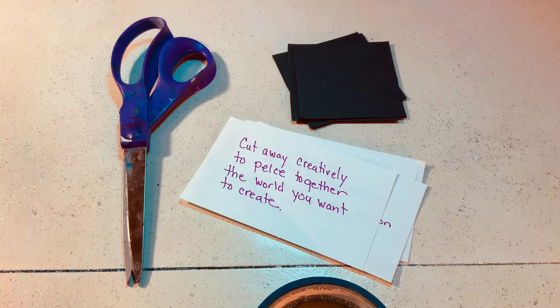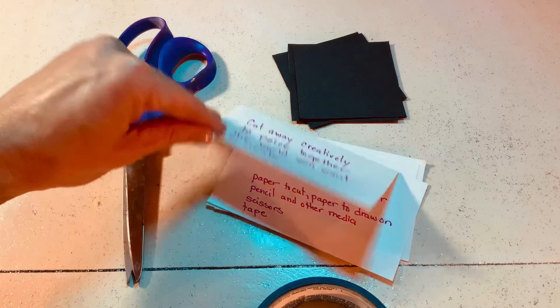So what do you need to cut away in your world? What needs to be released, and can you explore the process of being human in this lifetime and appreciate this opportunity to learn and grow? Easier said than done.